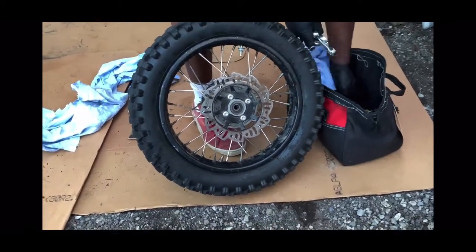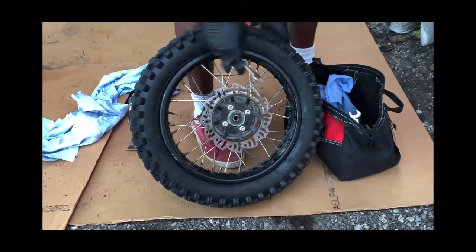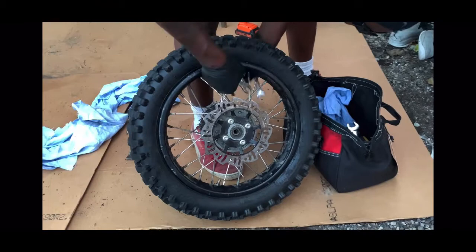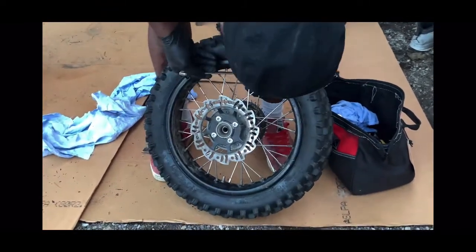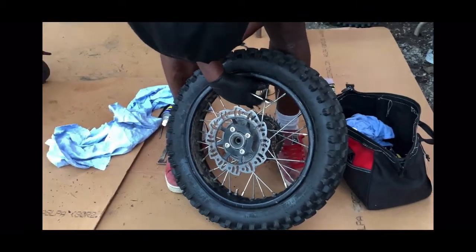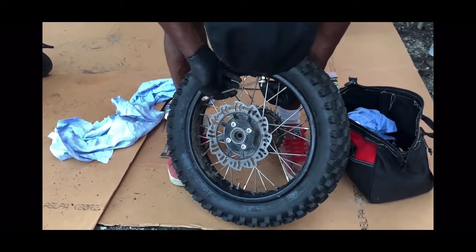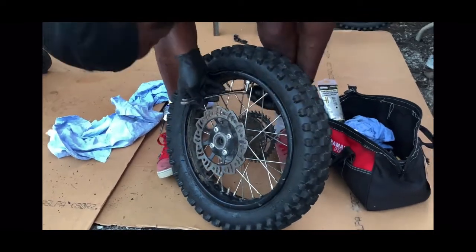I have extra rim locks if you guys have a 125 or 150. If it hasn't popped your tube yet, it's just a matter of time — it will pop. It happened to us over and over. You want to make sure that the nut on the rim lock is tight, because you don't want the rim lock to move inside. The hole I drilled was perfect — that drill bit was perfect.